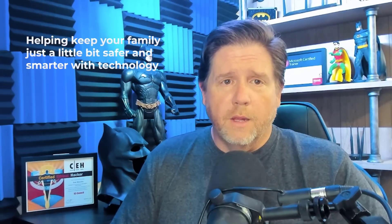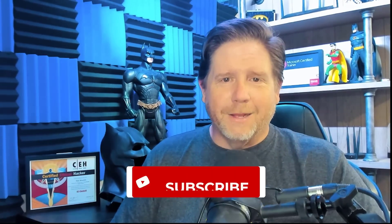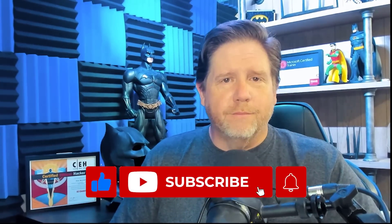That's all for now. Dale here, just dumbing down what I know to help keep your family and mine a little bit safer and smarter with all the tech that we use. To learn more, check out the links below where we deep dive into what we've already learned. If you'll hit that like button, comment, and subscribe — see you next time.